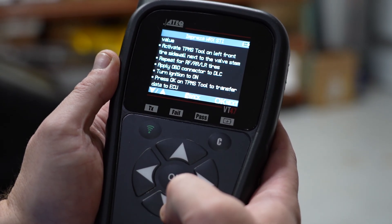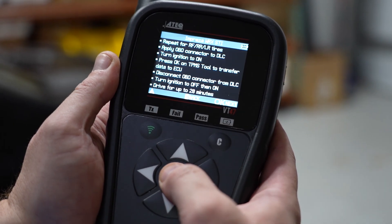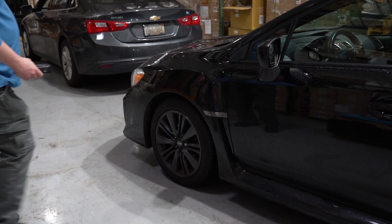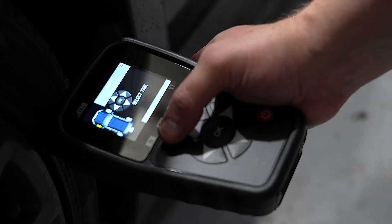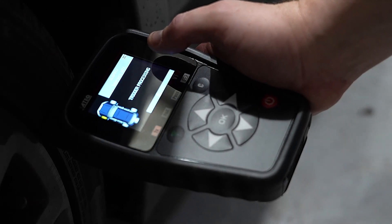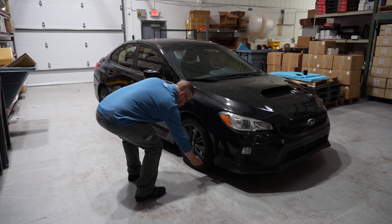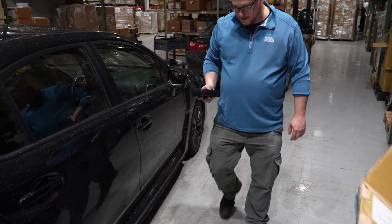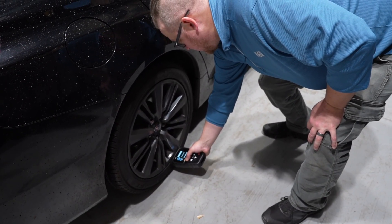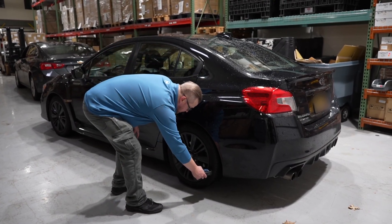Following those procedures will allow you to learn new TPMS IDs to the vehicle. Starting with the left front wheel, you'll utilize the tool to trigger the sensor, pressing the green trigger button with the tool pointed at the sensor on the sidewall of the tire. You'll repeat these steps at the right front, followed by the right rear, and then finishing with the left rear tire.